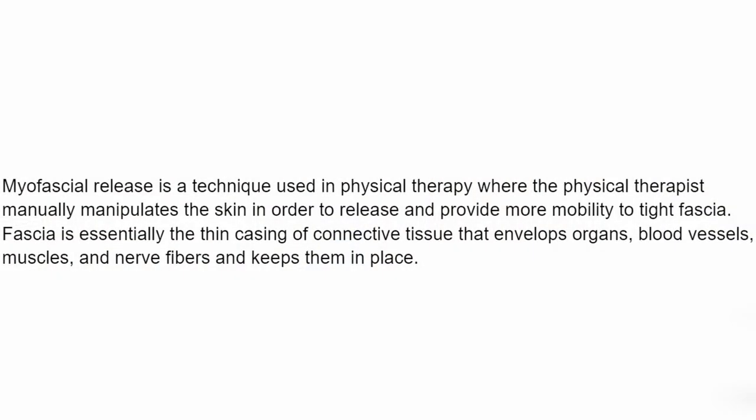I'm going to pop a definition up on the screen — if you want to take a screenshot, just pause the video. Myofascial release is a technique used in physical therapy where physical therapists manipulate the skin in order to release and provide more mobility to tight fascia. Fascia is essentially the thin casing of connective tissue that envelops organs, blood vessels, muscles, and nerve fibers, and keeps them all in place.